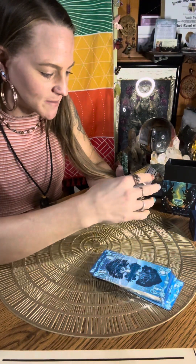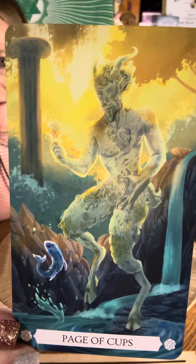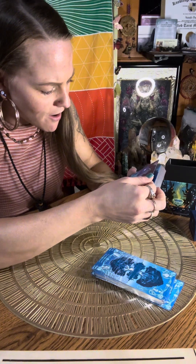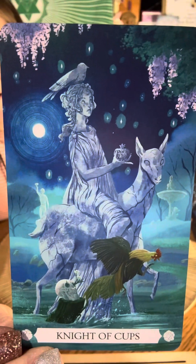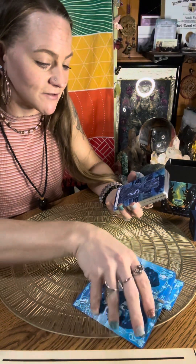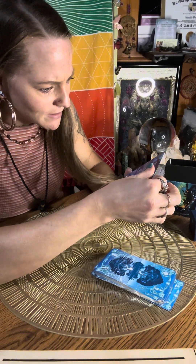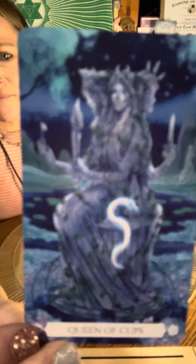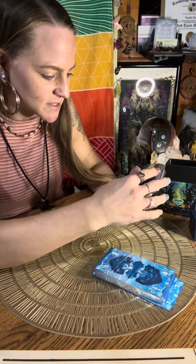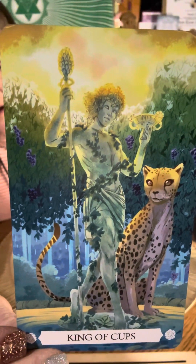Page of Cups — the rooster, that's awesome. Knight of Cups — also awesome. King of Cups — it's like a leopard or cheetah, I love it.